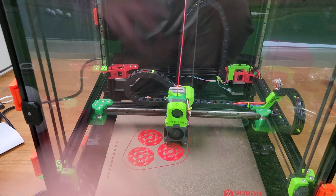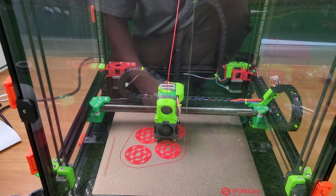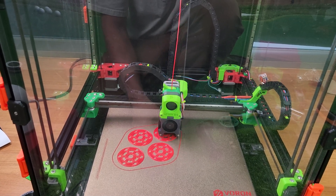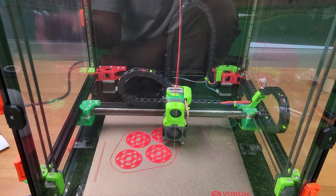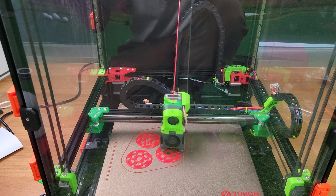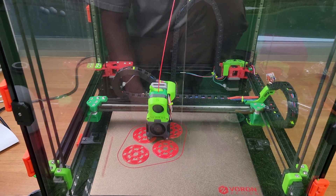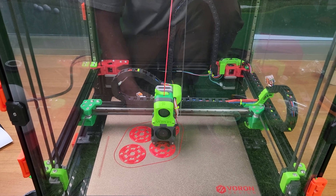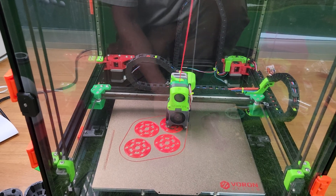I'm getting very good speeds, and this is a stock kit. I'm not even using a really good hot end — I'm just using Dragon Standard Flow. They do have options for E3D V6, but I would not recommend that; it's really for lower-tier, slower printers like Prusa. I'd definitely recommend the Dragon Standard Flow at least, and I would actually go with the High Flow. My new printer ordered from FormBot is going to have that.